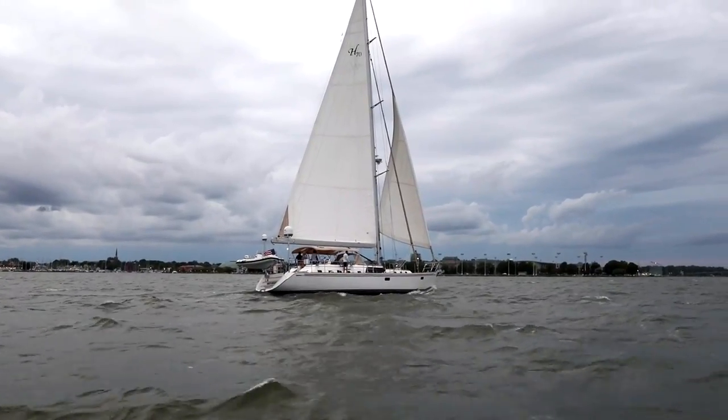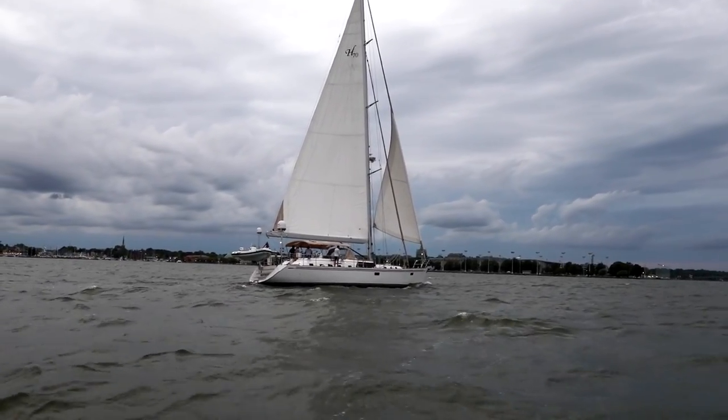Hi, I'm Josh McLean, President and Yacht Broker at David Walters Yachts, and today we're aboard our latest listing, the 2015 Hylas 70, named Independence. With me today, my friend Peter Grimm.